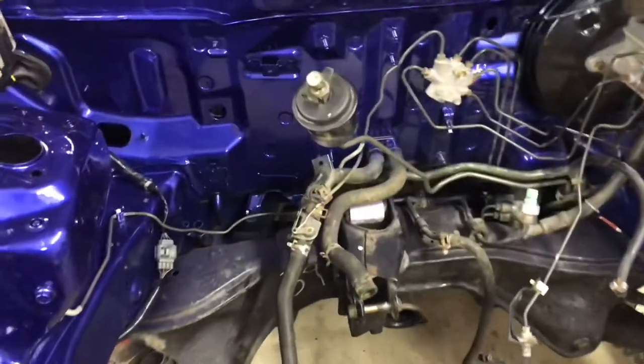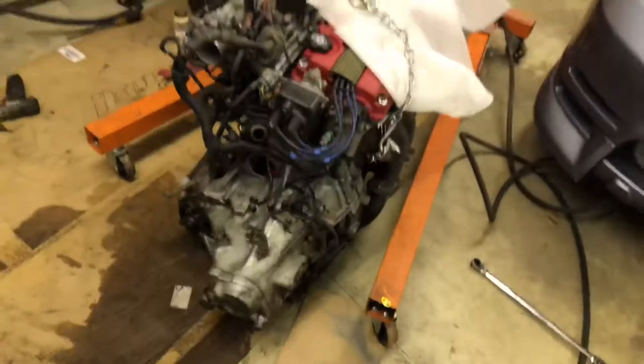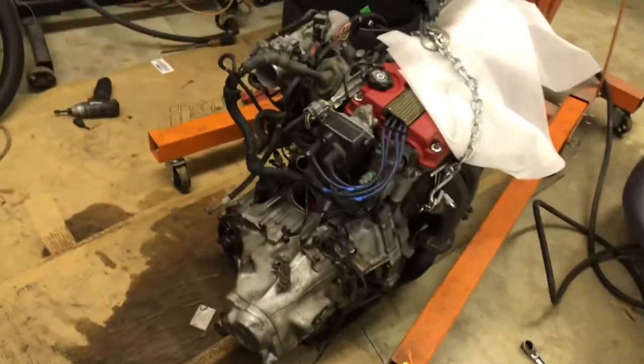I did paint a couple of brackets - the bracket for the fuel filter which is going to go up against the firewall, and a couple brackets that go on the trans. I also painted the starter black. So it's going to look good. It's going to be done tomorrow - the swap is going in tomorrow.